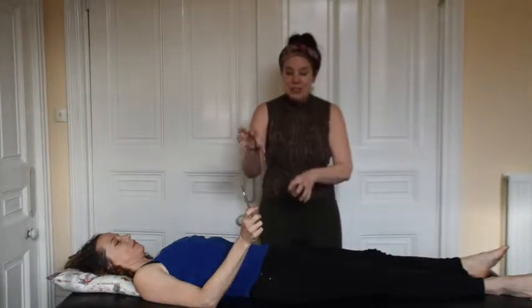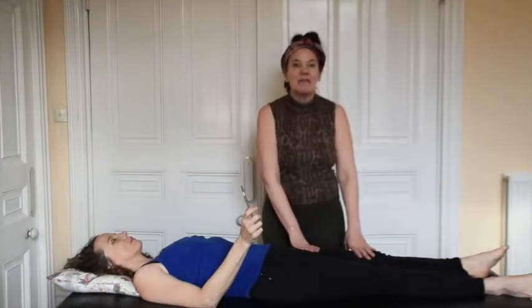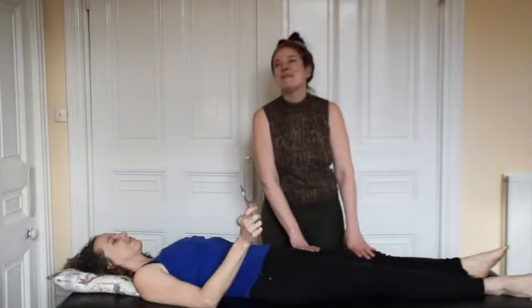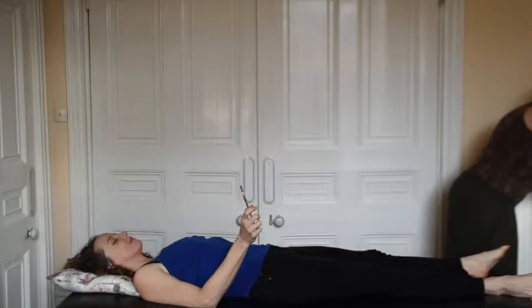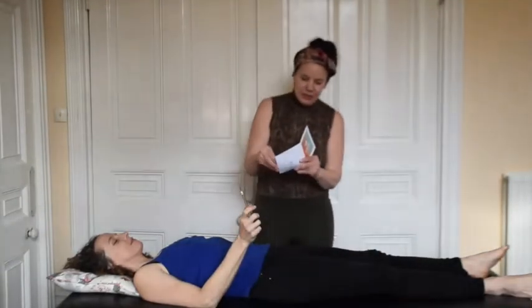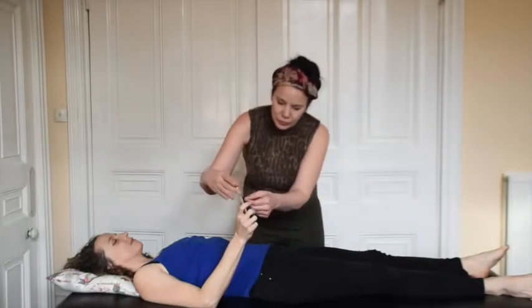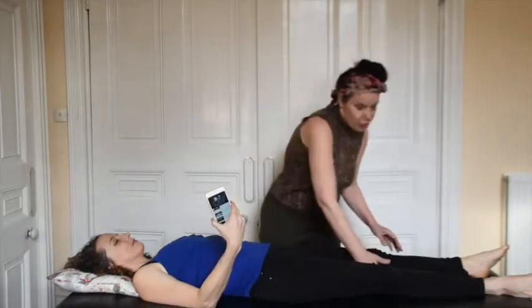There's an interference between what's happening with the phone and what's happening with this muscle. The muscle has become electromagnetically stressed. So we are going to place the Omnia Radiation Balancer on the phone — ORB for short.